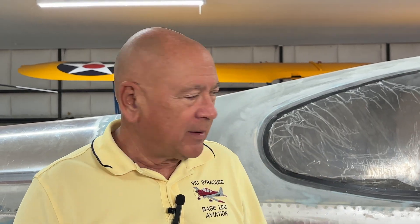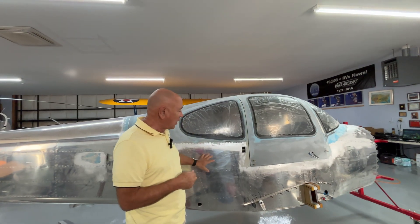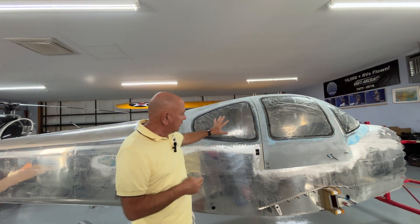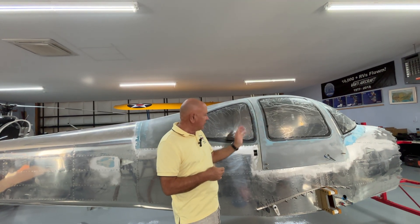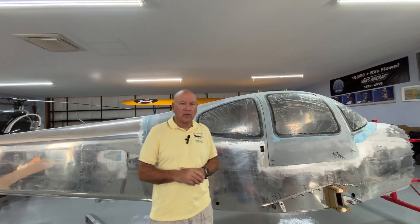So what have I been working on? Actually, what we've been working on together is the fuselage and now all of the control surfaces. Managed to get all the glass in, including the windshield, side windows, and the doors to a semifinal stage right now.